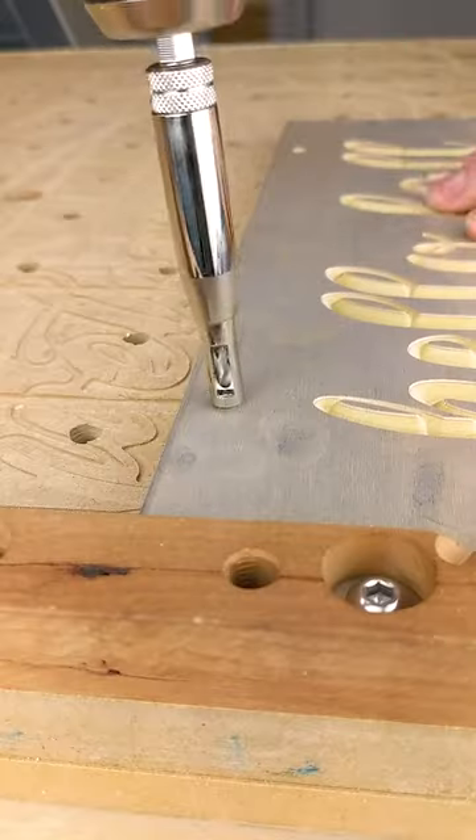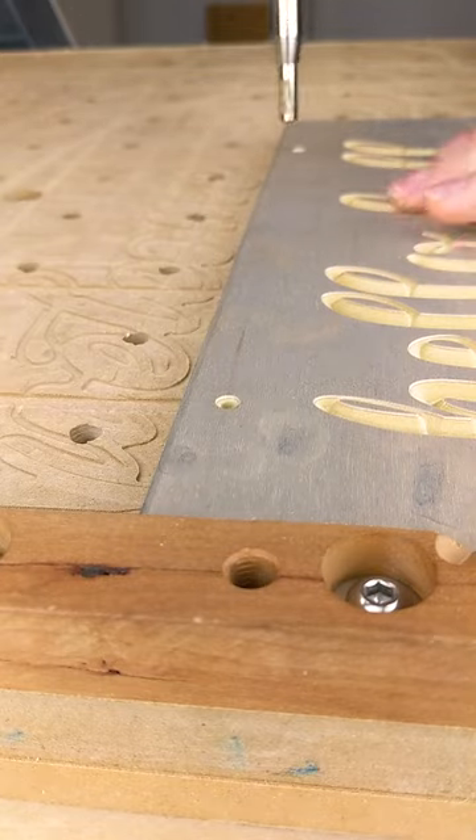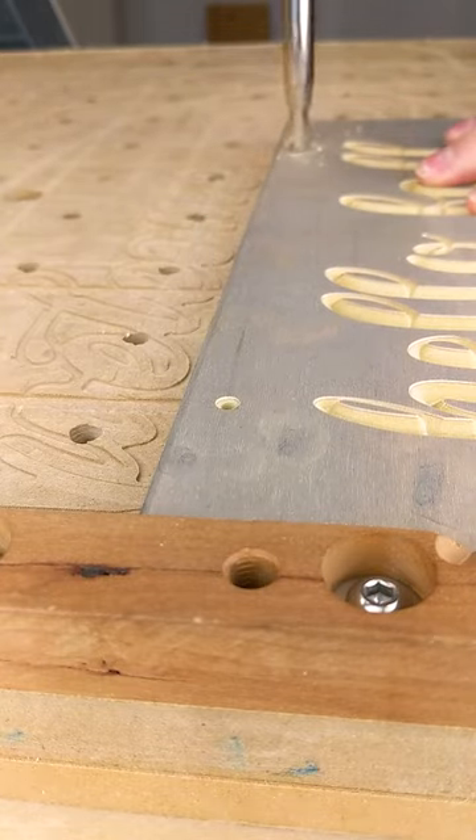So now that that is cut, we can go ahead and use a self-centering bit here to drill into that hole and drill through the piece of wood.